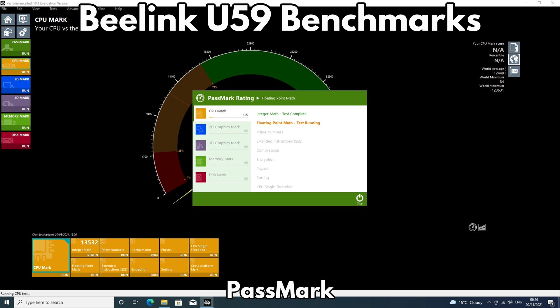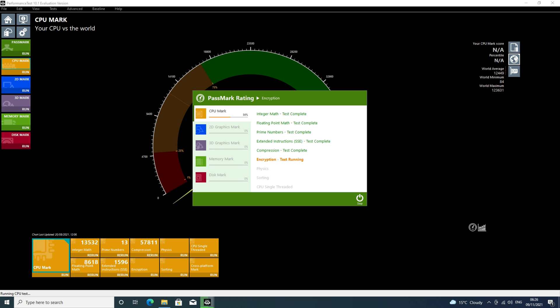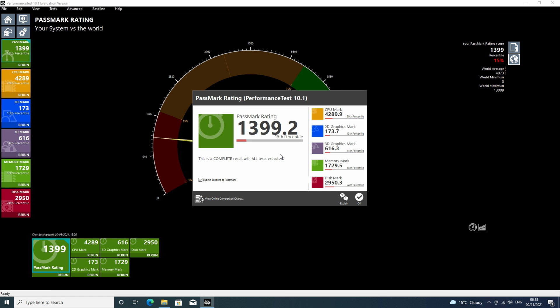We start the benchmarks with Passmark, which stress tests the CPU, GPU, RAM, and storage to their maximum performance for an artificial performance test. The Beelink U59 scores 1399. For a mini PC of this specification it's okay — barely any difference in performance to the JB95 mini PC.